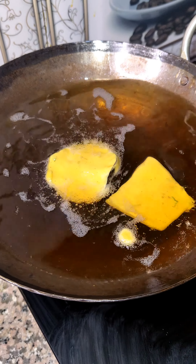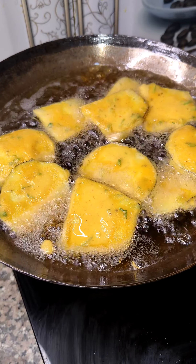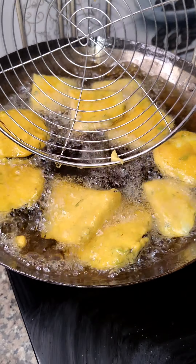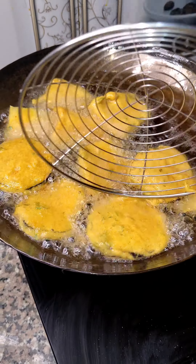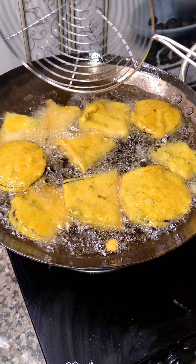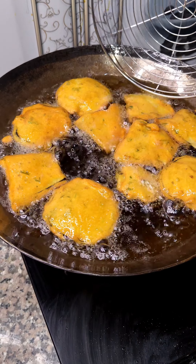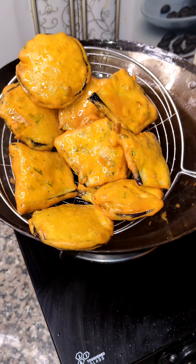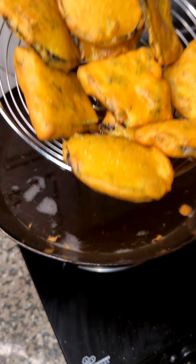Now fry it. When you fry, the oil should be medium hot. If the oil is too warm, the batter will not hold. If the oil is too hot, it will absorb too much oil. So fry in medium hot oil. Fry both sides until golden brown. One more tip: don't overcrowd the pan — put only 2-3 pieces at a time.